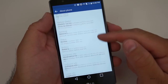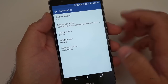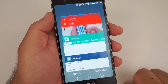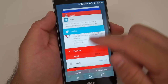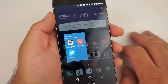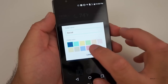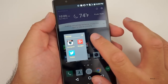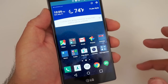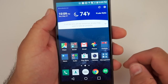Going into Settings, under Software Info you can see it's running Android 5.1. It's really fast and has a slightly different app switcher — you can hit clear all and it clears everything out. You can also change the colors of folders — say a grayish color — some light customization. It's not too much of a theme in your face, which I really like.